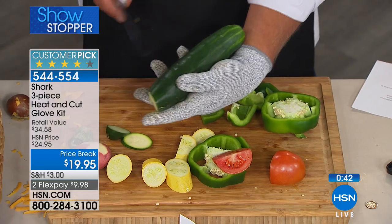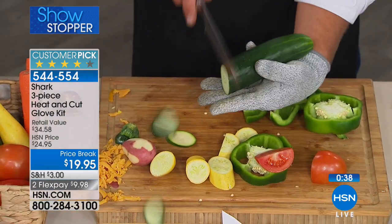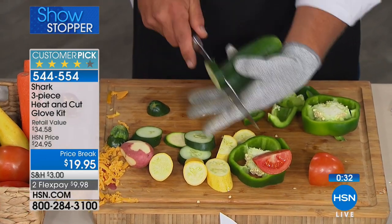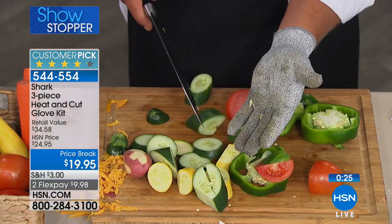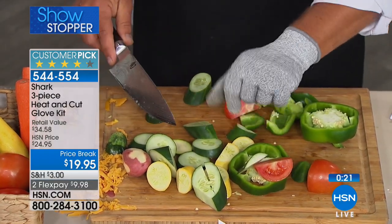Connie was talking about how sharp knives are dangerous. Actually, even dull knives are more dangerous than sharp knives because you have to force it through the food — that's when you end up cutting yourself. With the Shark Gloves, it doesn't matter whether you have a sharp knife or a dull knife. You don't have to worry about cutting yourself because your hands are always protected.